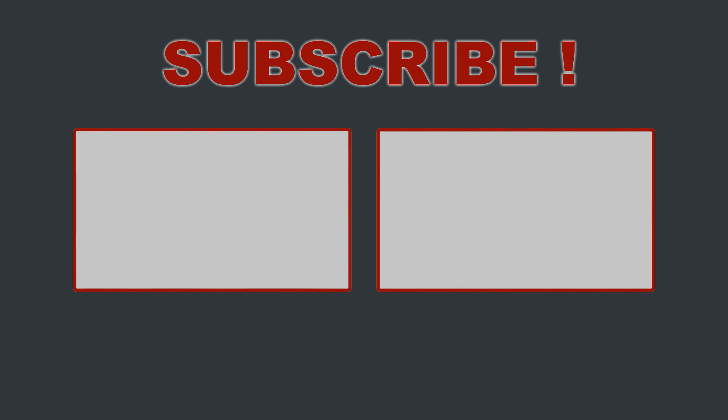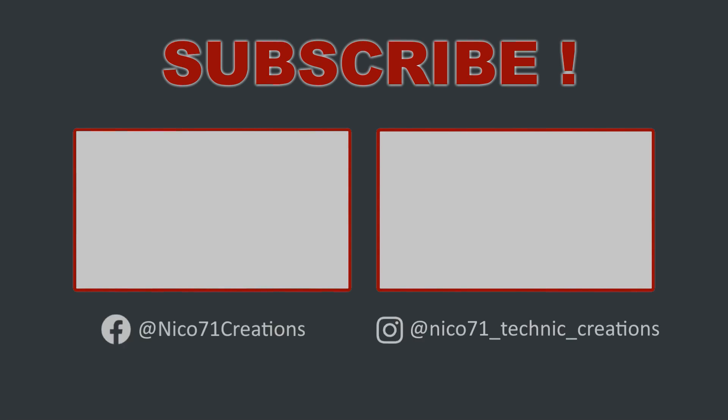Thank you for your time. If you want to see the original video, please click on the recommended video on the left. If you want more details, there are links in the description for pictures and building instructions. Consider subscribing if you like my content. Take care, play well, bye.